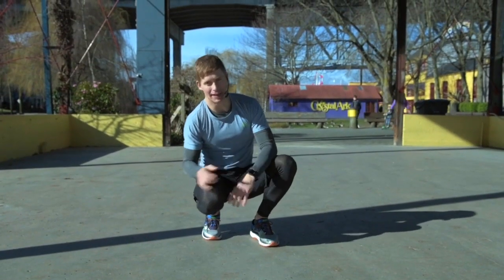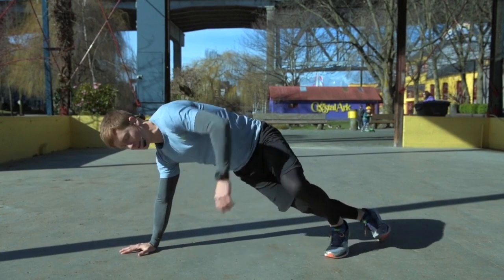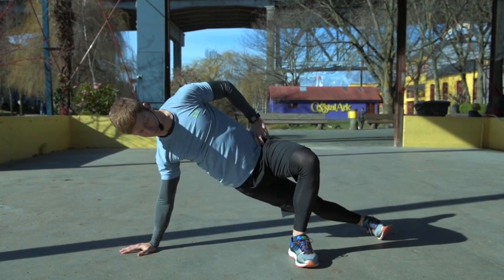I'm going to show you a couple variations of a side plank. So what I'm going to get you to do is hands position on the ground so your fingertips are facing forward, and then I'll show you the modified version first.